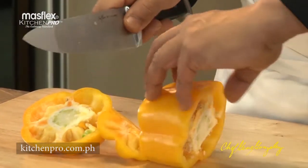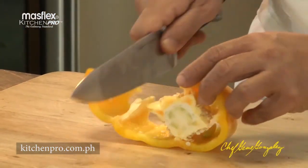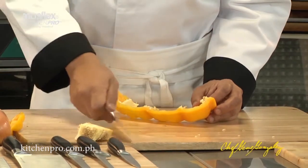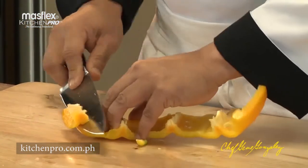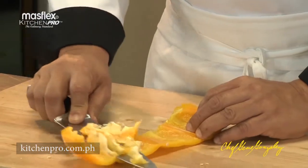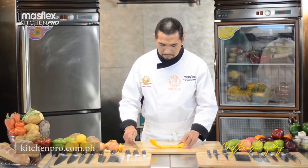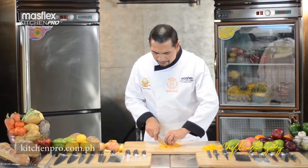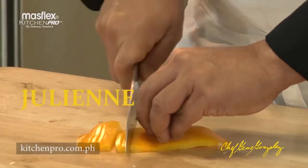See, all you have to do is just flick your fingers and open it, and as you can see, you can cut the pepper into very thin strips called julienne.